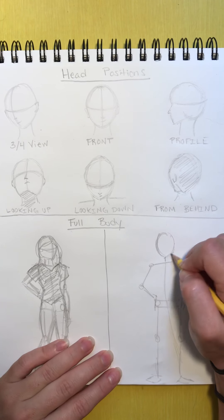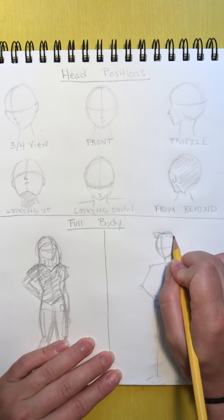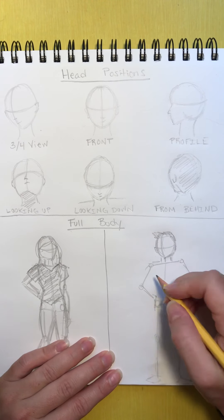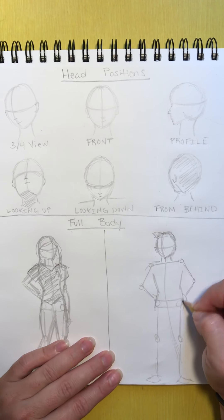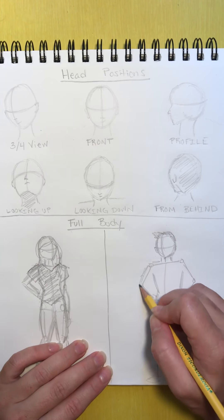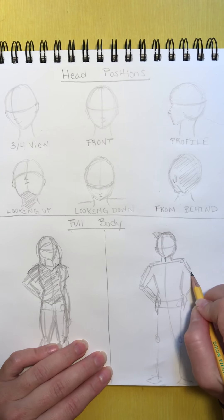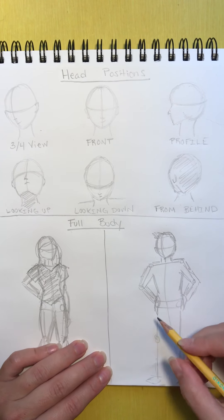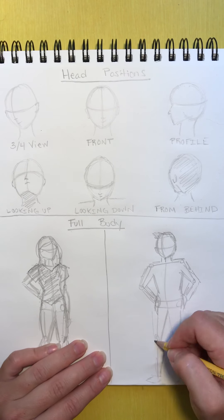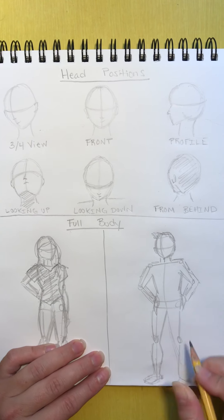Now we're going to add a little more detail — where the head is facing, maybe some hair, ears, and the muscle. In general, men are less curvy and women have more curves, but that's a general rule and it doesn't mean every person is shaped that way. Now just adding the leg shape — a lot of students struggle with this part. It takes some practice to get the shape of the muscles on the legs. So if you don't get it right the first time, you're not the only person who struggles with that.